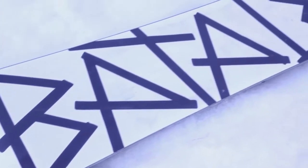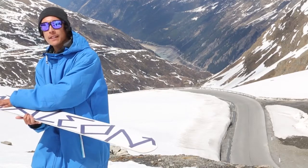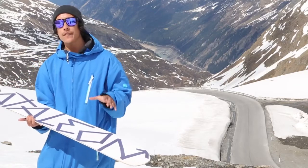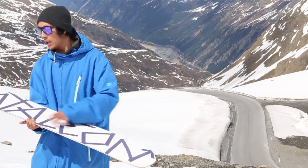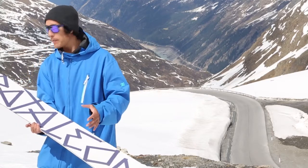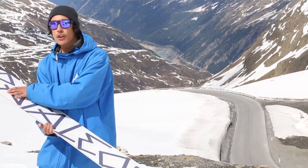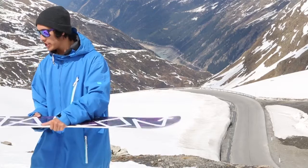Like all Battalion snowboards, the Global Warmer features Battalion's patented triple base technology. You've got a centre base which is flat, and then at the contact points the board tapers away, which gives you that loose skate feel, but you still maintain the benefits of camber tip to tail so you've got a nice responsive poppy ride. The centre base on the Global Warmer, being a park and jib focus model, is slightly wider than some of Battalion's more freeride orientated boards, and that's going to help you lock into those presses, lock into those rails, and give you a bit more stability.